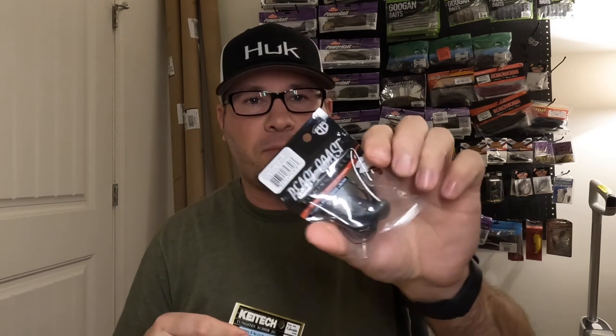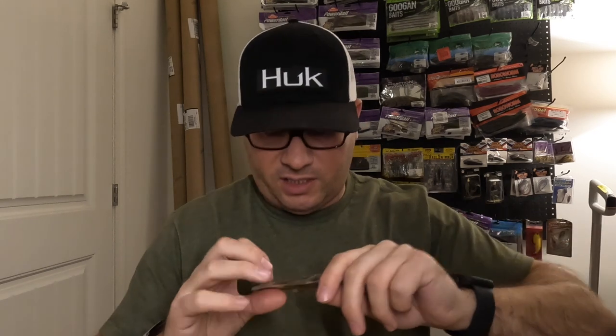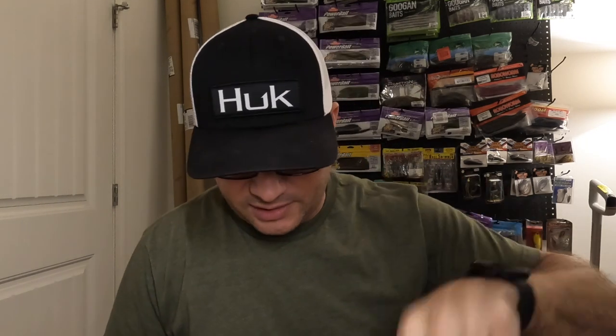Got another Beast Coast jig — a 5/8-ounce Baby Dozer in Stealth Midnight. Pretty excited to try those Beast Coast jigs. Also got another half-ounce Fitek football jig — I've been using these, I love them. Those are solid.